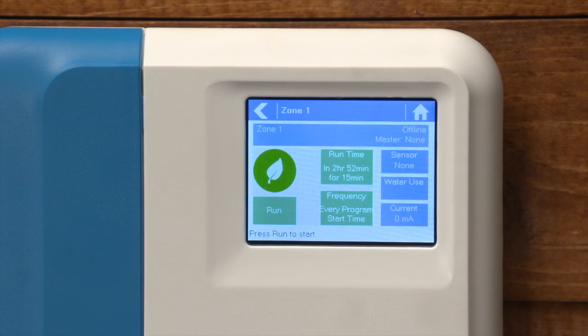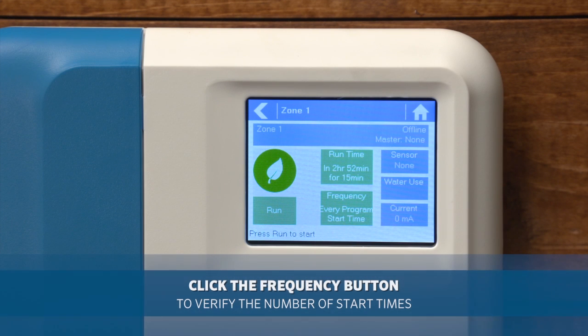Accessing zone number one, we can see there's a fifteen minute run time and it will occur twice a day.